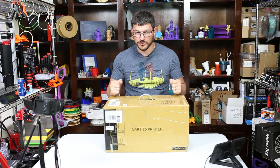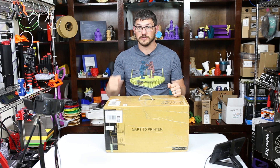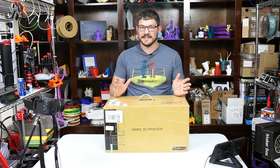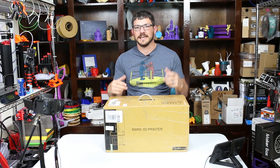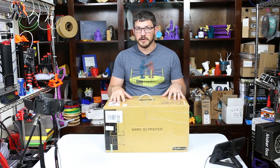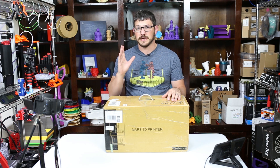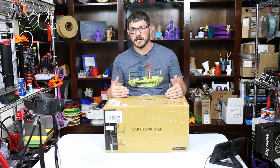Welcome back guys, I am so super excited about getting this. I have seen great things about this from Uncle Jesse and a bunch of other guys. It's been sitting here for like three weeks — it was shipped and I left on vacation, it arrived and it's just been yelling at me from many, many miles away to come unbox me. Before I unbox this, we're going to cut to the future, let you guys see my initial impressions and some prints that I did with it, and then I'm going to cut back to this unboxing.